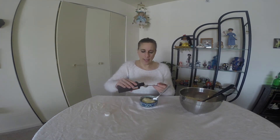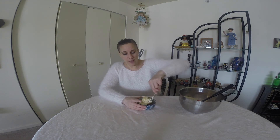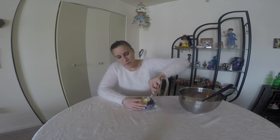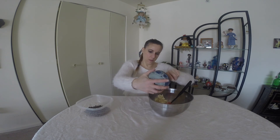Add your vanilla extract into the butter and cream it together — I'm creaming this together with a fork. You want to make sure that either your unsalted butter or your buttery sticks are very soft at room temperature before making this recipe. Usually the vegan buttery sticks are soft. We're going to add in the butter and then the chocolate chips.